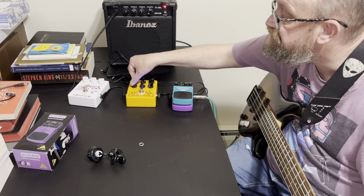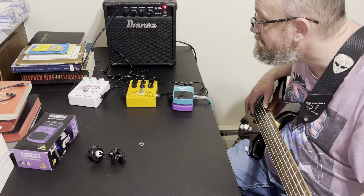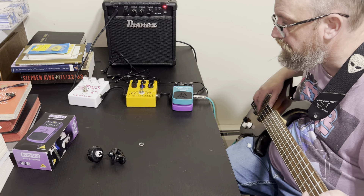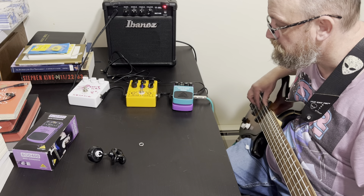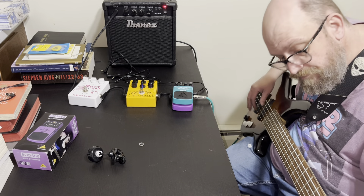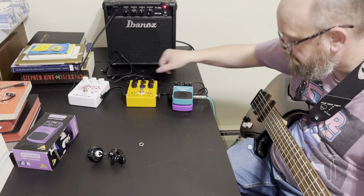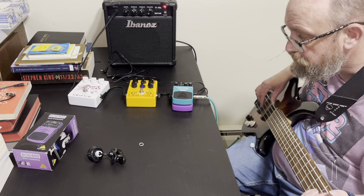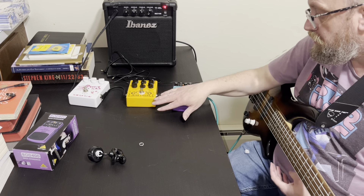I'll bring the volume up, and bring harmonics — max it out. That's how that pedal sounds. Now back to the Behringer, which I've had for 10 years. Here's how it sounds on the settings I normally use.